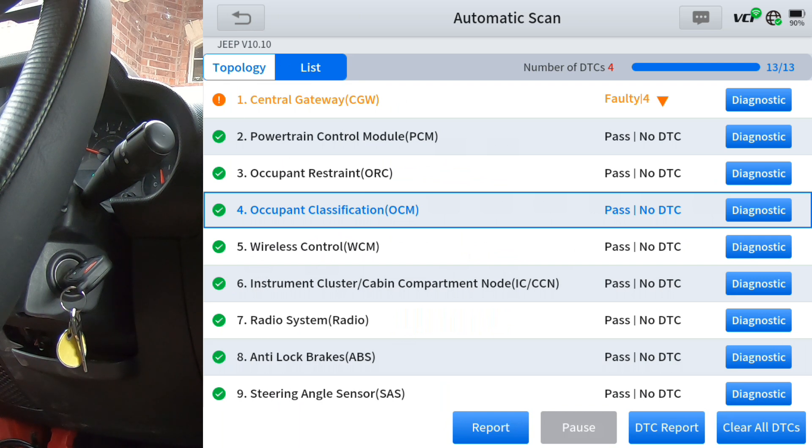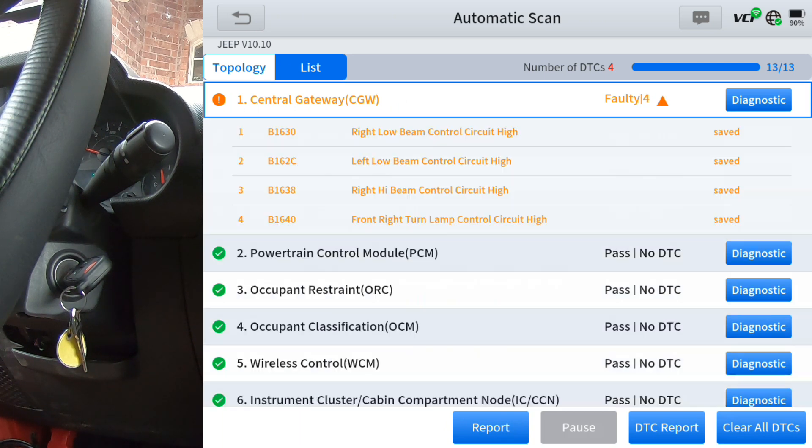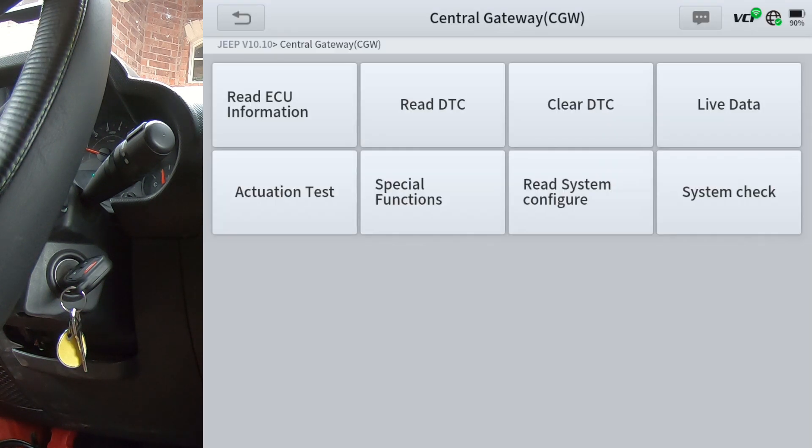In this case, we've got the central gateway module that has four codes. We're going to go ahead and go into that by clicking diagnose. Before I forget, if you click the little down arrow, it'll drop down and show you the codes that are in that module. But we're going to click diagnose and concentrate on the actuation test and special functions this scan tool has on this particular vehicle.